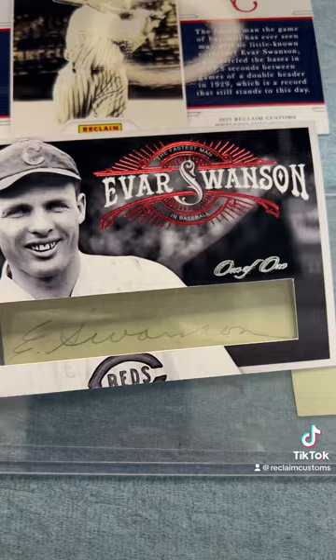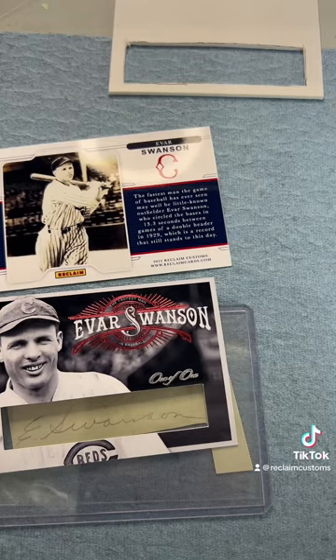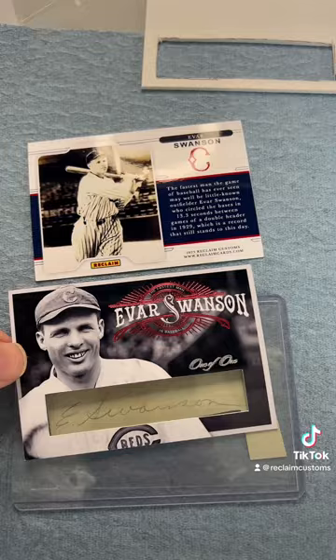This guy played like 100 years ago, but he was the fastest man in baseball. I did some research on him. Apparently he rounded the bases all the way to home plate in just over 13 seconds. So this guy could absolutely fly — little known ball player, but known as the fastest man that ever played baseball.